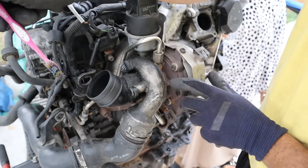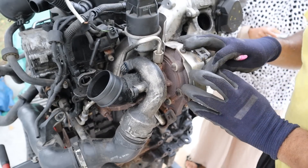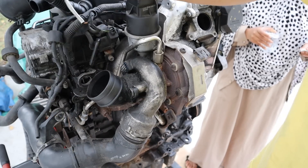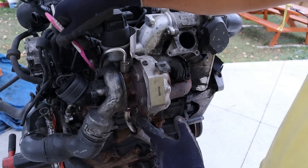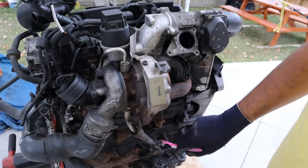That action of moving air between the turbine blades is what pressurizes that air and sends it down through the turbo piping to the intercooler. Some of the other components include the oil line, which draws in oil pressure from the engine to lubricate the bearing that sits in between, and then drains it back down to the sump through a return line.